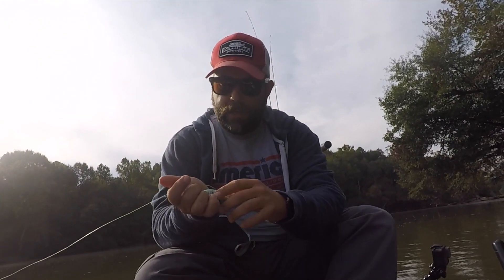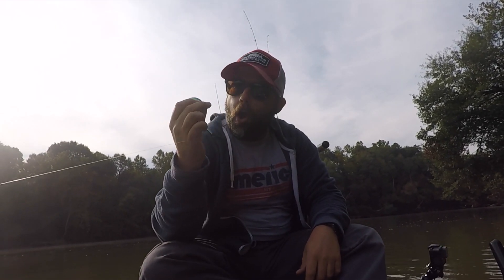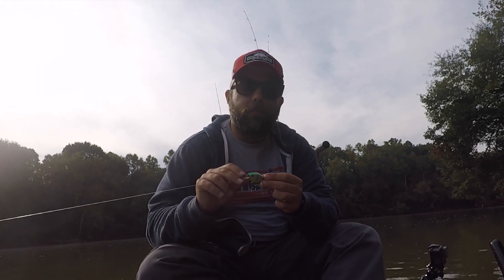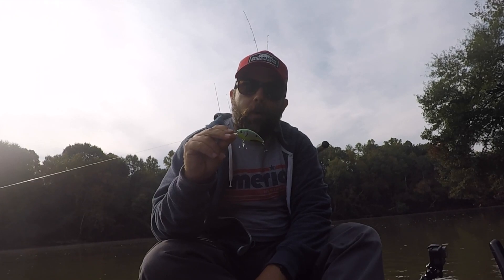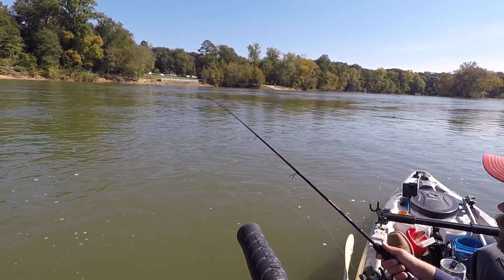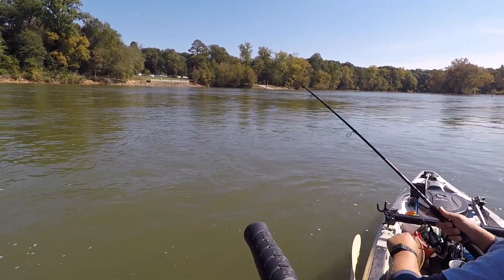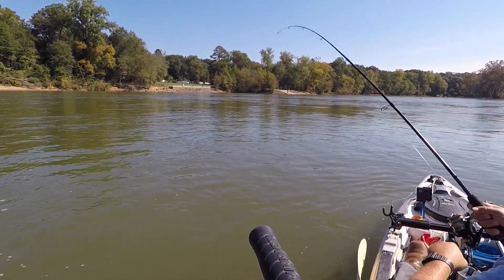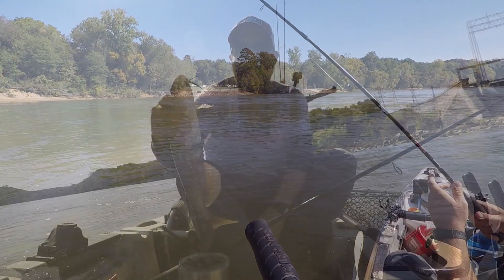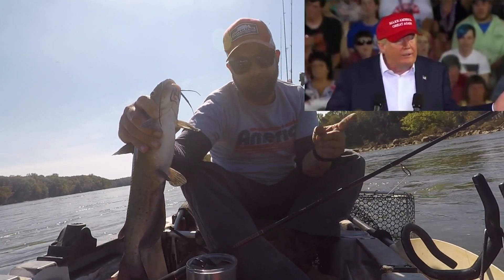All right, the next lure I'm going to be using is one of my favorites — the two-dollar Ozark Trail square-bill crankbait. Ozark Trail is the brand from Walmart, and as you know, everything in Walmart is made in China. All right — little channel cat on the Ozark Trail lure, made in China.